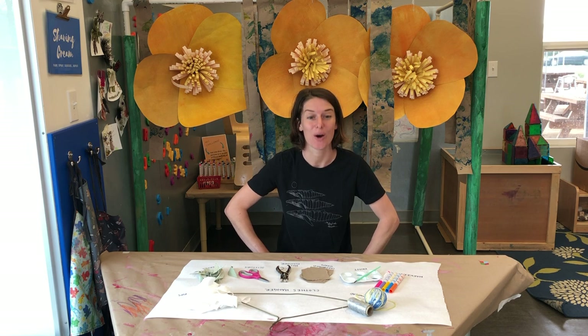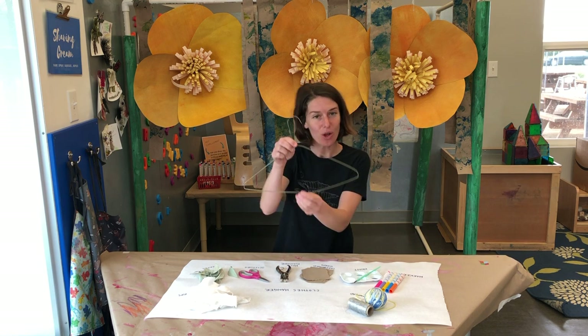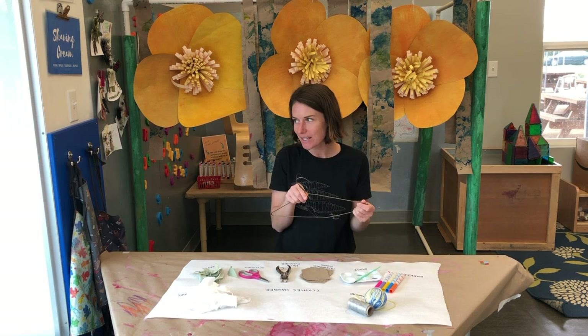Hi guys! Kelly here at the Children's Museum, and I'm here to show you a super fun art project that you can do at home. We're gonna be making mobiles out of clothes hangers, and you can hang them up outside or around your house.